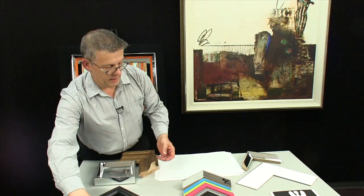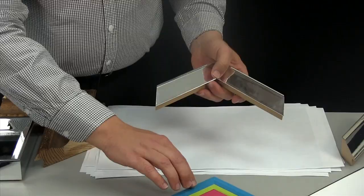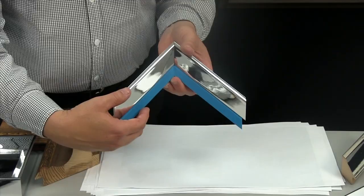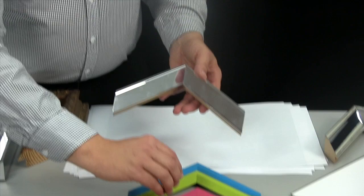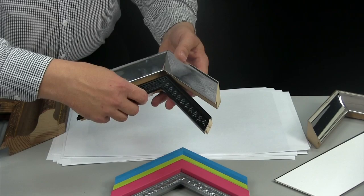Keep in mind that people who like finishes like this that are so bold probably would enjoy some bold color. So using something like a colorful liner inside is a great option. This pink frame is from our Confetti collection. Getting a little bit of pattern going inside as a liner is nice too, and if you want a little bit stronger contrast, something like that works.